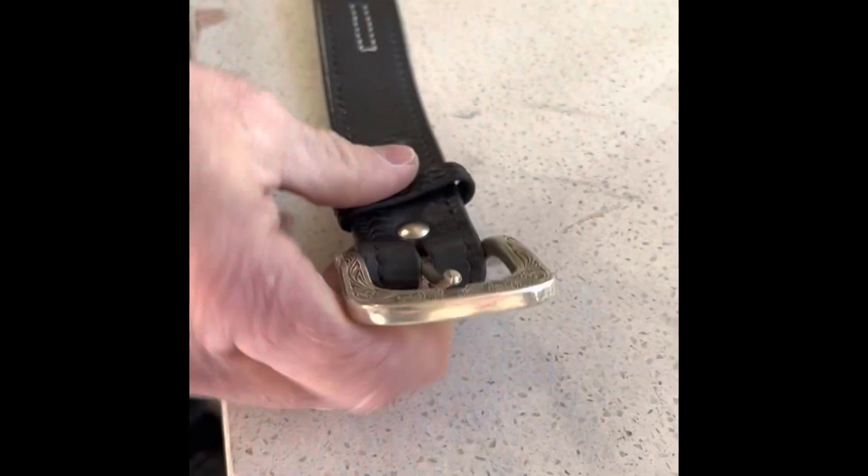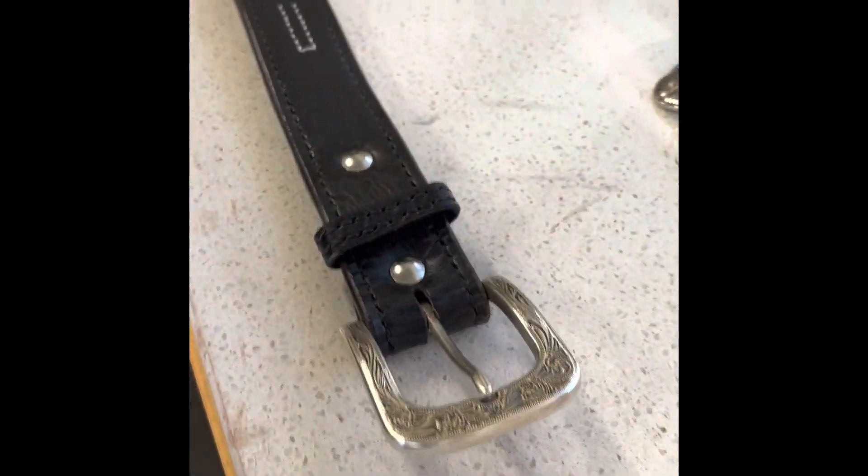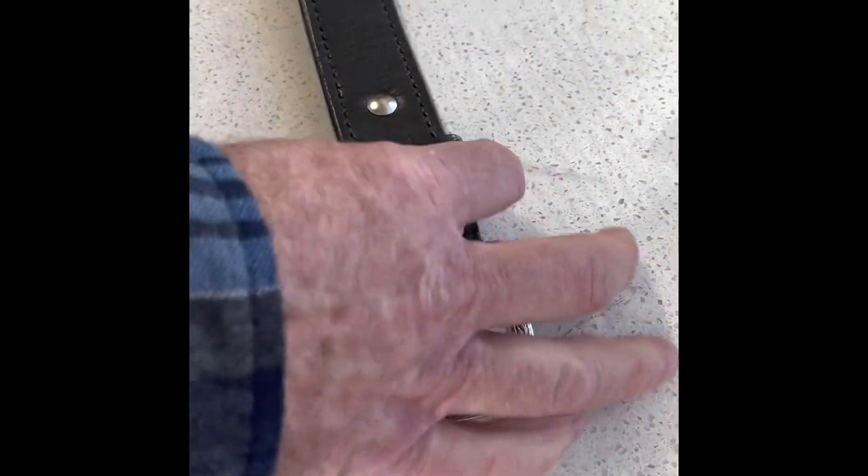Now I've got the belt done. I will package it up and get it sent off to its new home.